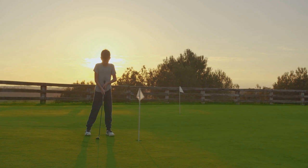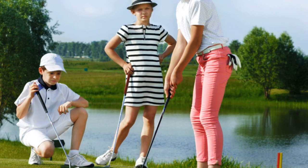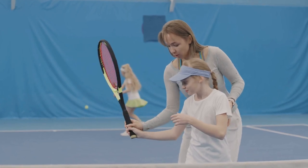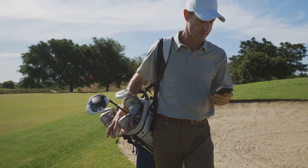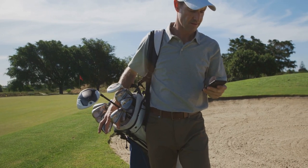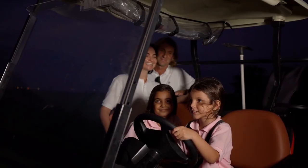So there you have it — our top five tips to help boost your kid's golf game. Remember, it's all about making it fun, keeping it positive, and providing the right support and guidance. Thanks for watching. Don't forget to like, comment, and subscribe for more tips and tricks. Hit that notification bell so you don't miss out on any future videos, and as always, happy golfing.